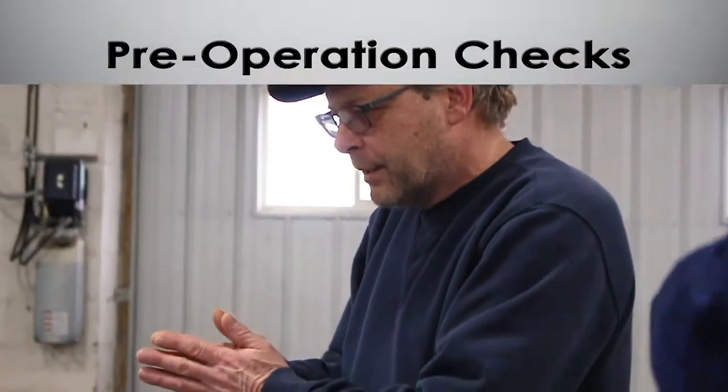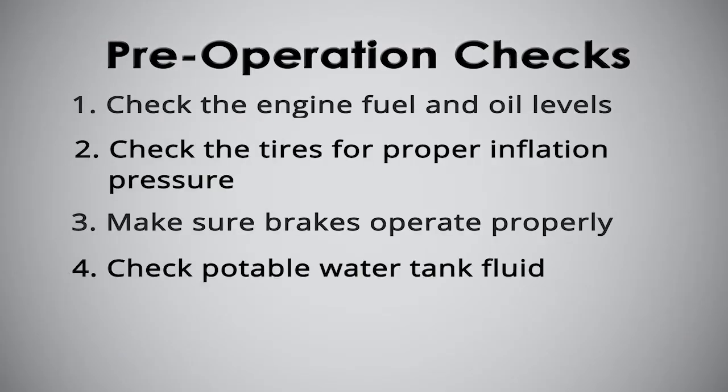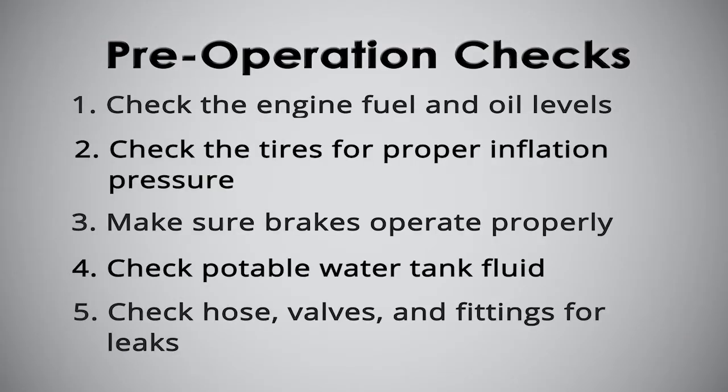This is a potable water cart. To start this out you should basically inspect the cart before you're actually going to use it. You check the tires, check the gas or diesel fuel, check the oil in the engine, and make sure everything is where it should be prior to starting the motor or using the unit.